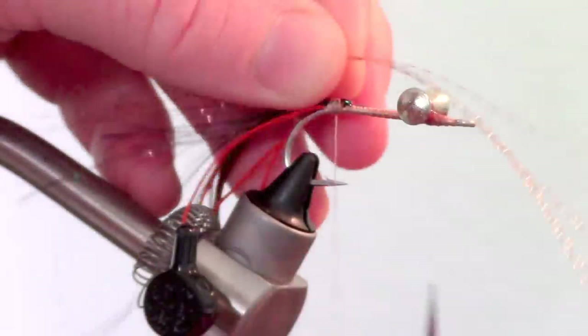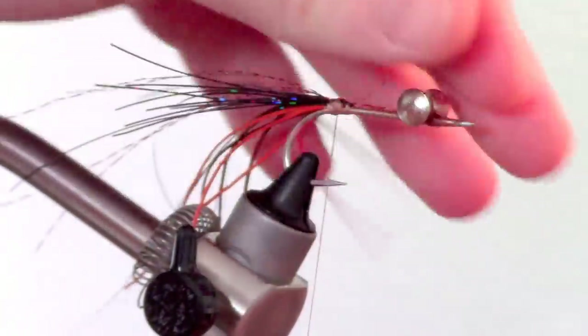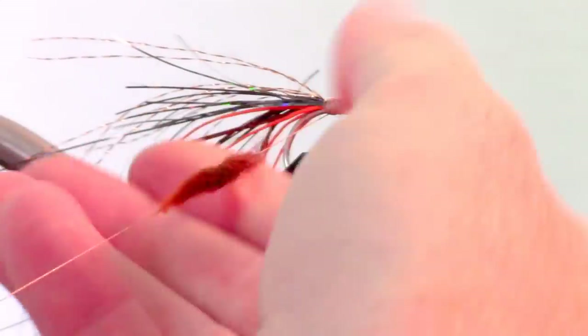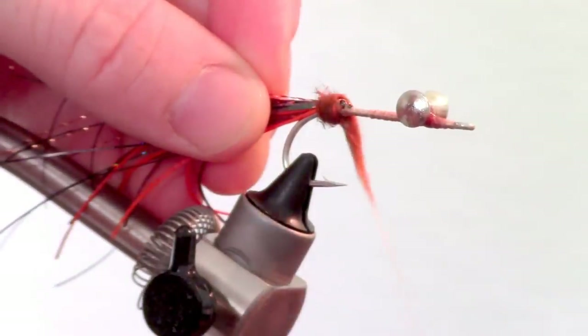Next add a bit of crystal flash. I like using bronze or gold color for this fly, but get creative and use whatever color you want. Now dub in the fibers you saved from stripping off the rabbit strip and wind these in to form a small dubbing ball. This will help flare out the claws.